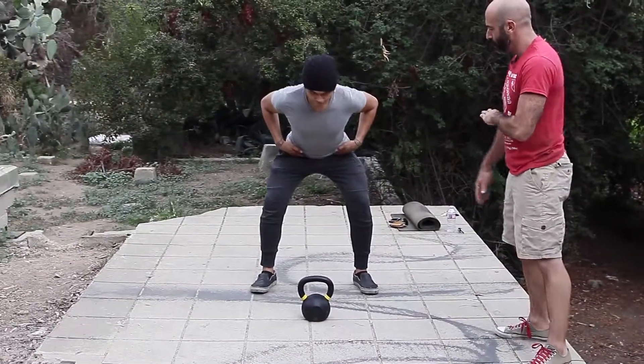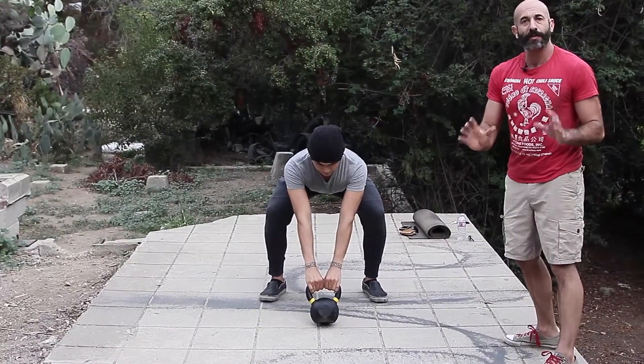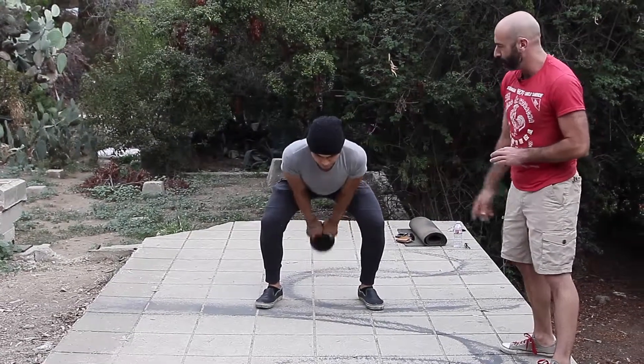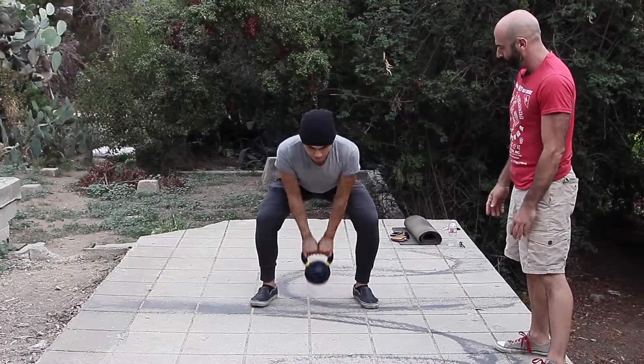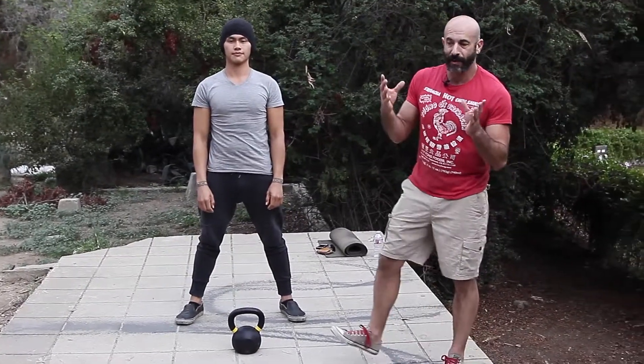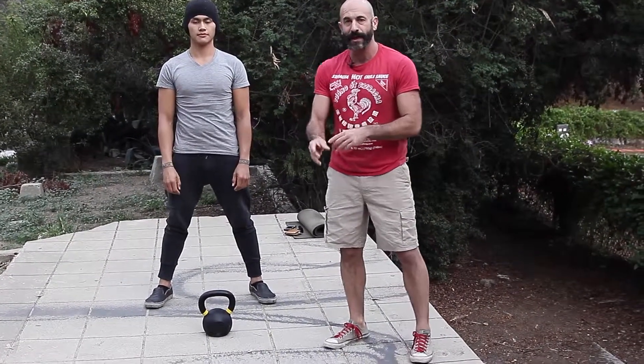Show it to me one more time — show me three hike passes and then park the bell. You want to try to park the bell exactly where you started from. He's parking right on that tilted angle. You want to try to keep your eyes forward. Good. Stand up and rest. So that's the third step — that's how you hike pass, or throw the bell through your legs.